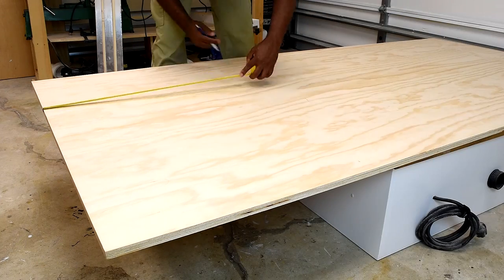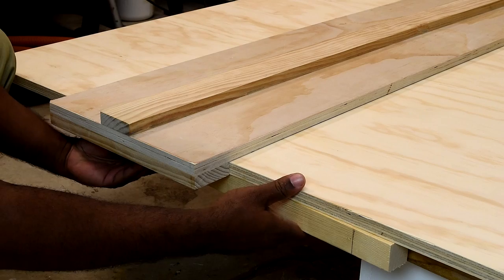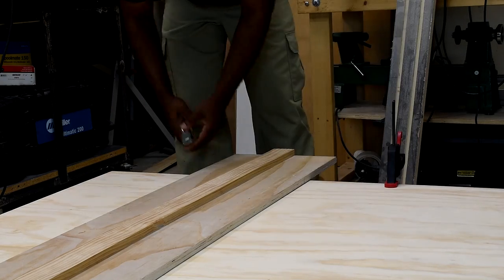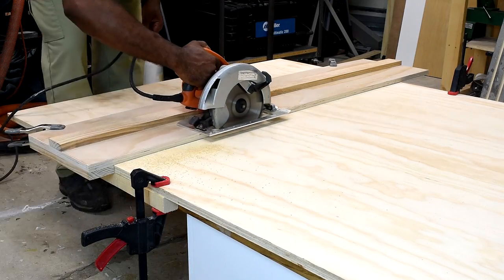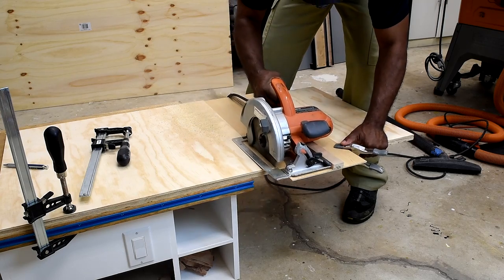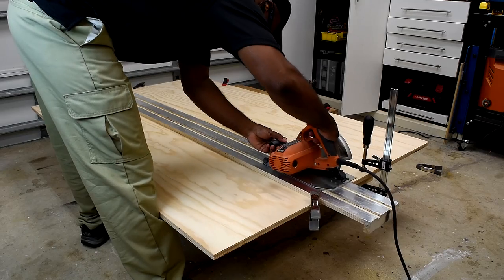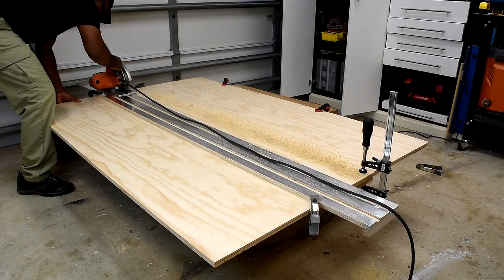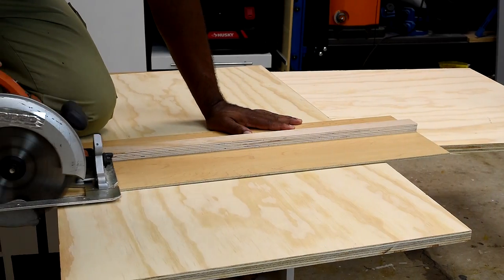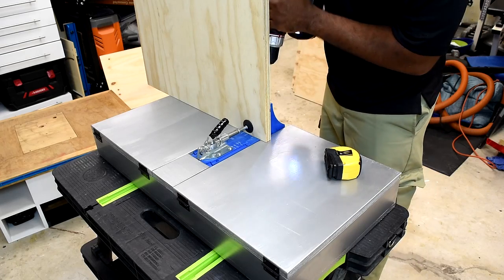I'll start by marking the largest pieces first — the top and the bottom. Place the saw guide on top of the mark and draw a straight line. Place scrap wood on both ends of the plywood to catch the wood once you cut through. The stand will have the same width and depth as the table saw. After measuring and cutting the top, trim off the excess. Next I rip off the sections for the two sides using the saw guide from the limited tool series. I repeat the same process until all pieces are cut, then mark all pocket hole locations.